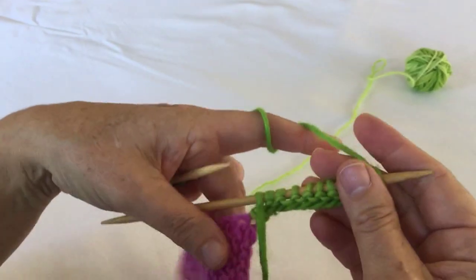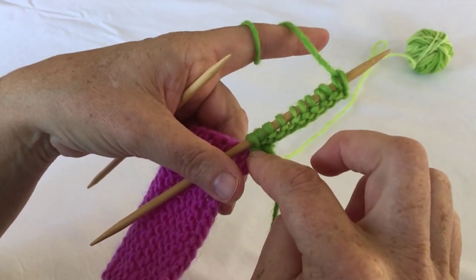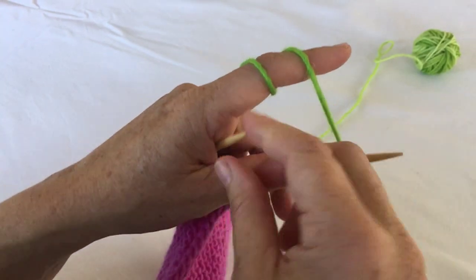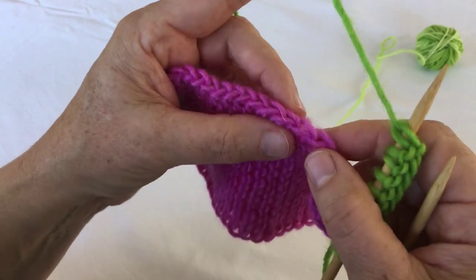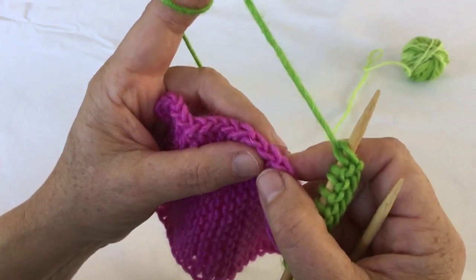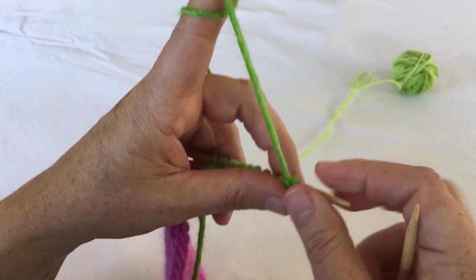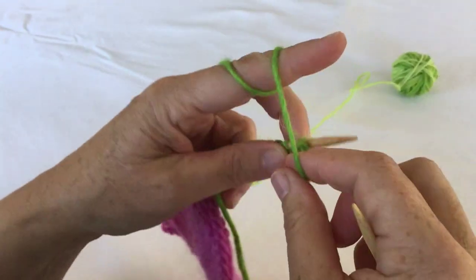Now right side facing — I call it the right side because I like the little ridge which is going to happen, but you can call that your wrong side, whatever you want to achieve. In order to get a nice slip stitch chain edging on your piece to maybe attach another piece, there is something necessary to do with the selvedge stitch. I'm going to show you how this is done.